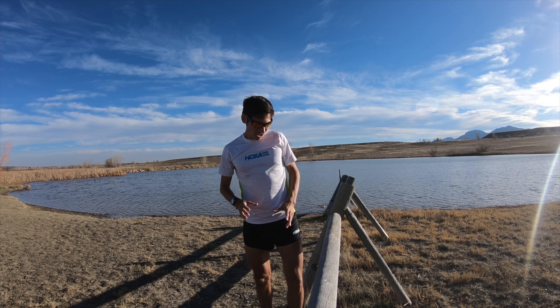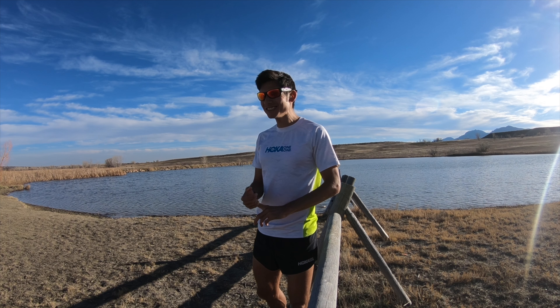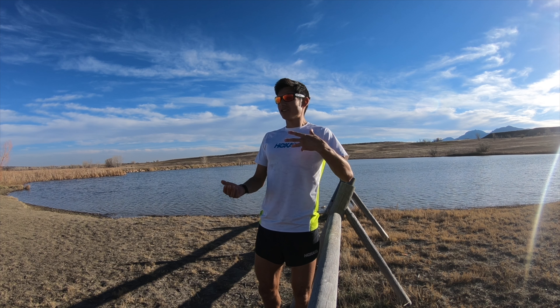Hi there, Coach Sage Cannaday of SageRunning.com here with a training talk on upper body arm motion for running form. Arm motion is a tricky one because you get the biggest variation between individuals — even super fast elites. Some of the top marathon runners in the world are East Africans, super fast guys on the track.